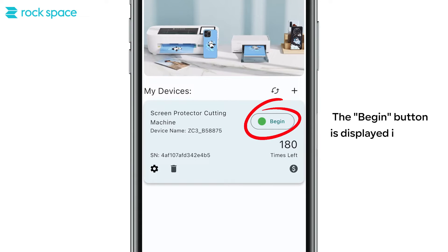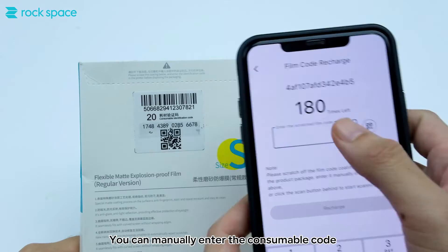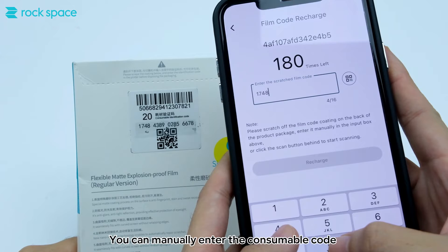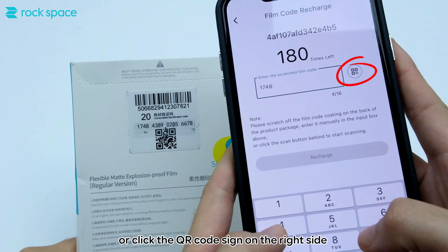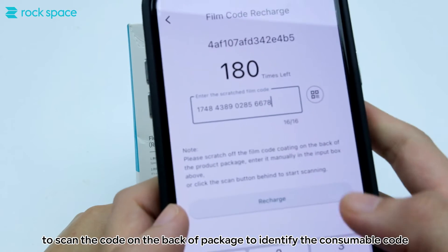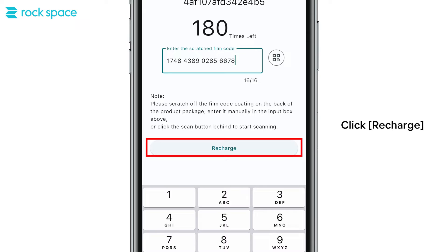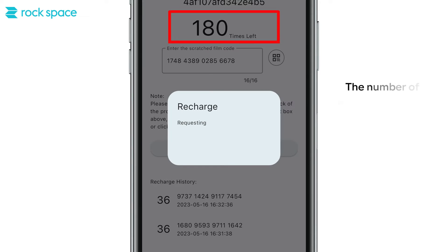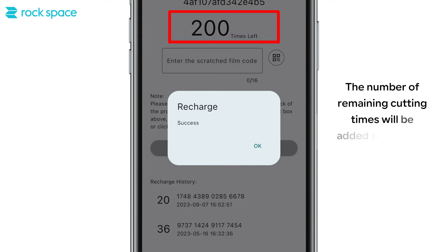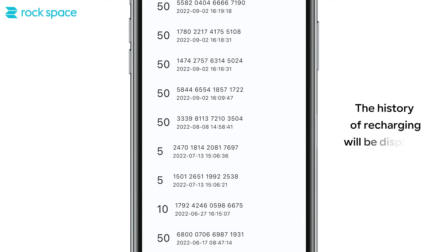After binding is successful, the basic information will be displayed on the page. The Begin button is displayed in green. Click this symbol to recharge the film cutting times. You can manually enter the consumable code, or click the QR code sign on the right side to scan the code on the back of the package to identify the consumable code. Click Recharge. The number of remaining cutting times will be added accordingly, and the recharge history will be displayed.